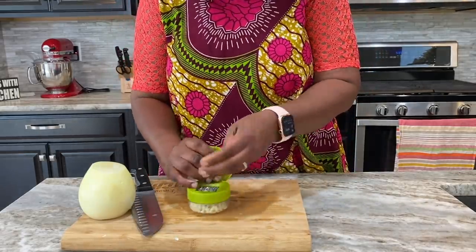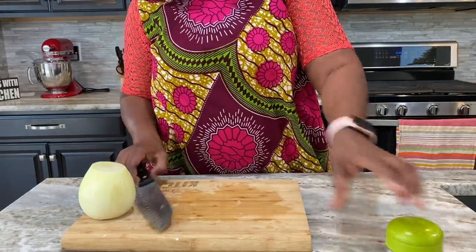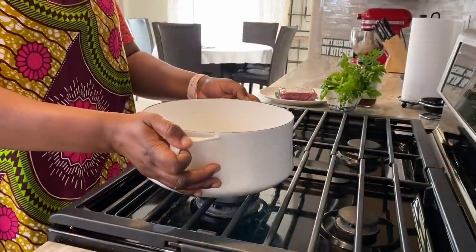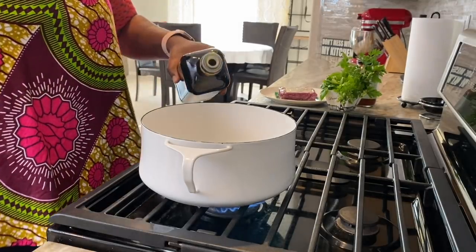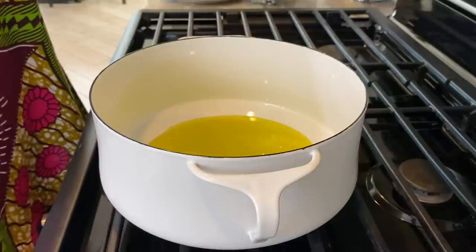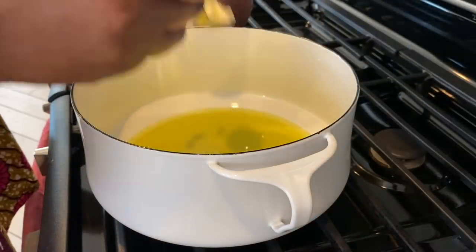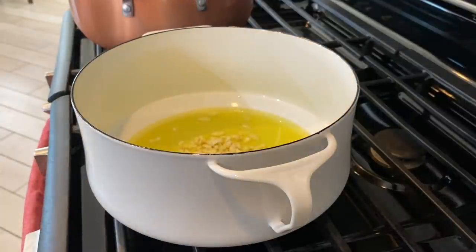I have some garlic and onions here. I'm just dicing my garlic and then I'll chop up half of my onion — that's what we'll use to prepare this simple sauce. I have my saucepan ready and I'm adding about three tablespoons of olive oil. While I'm heating the oil, I'm also setting my pot on to boil for the spaghetti.